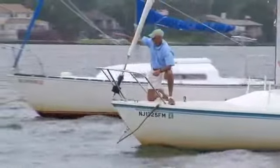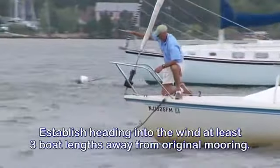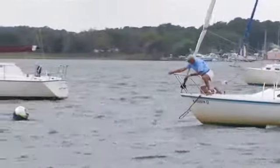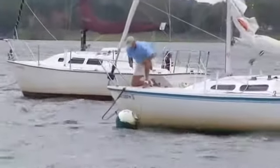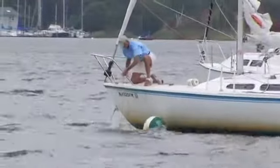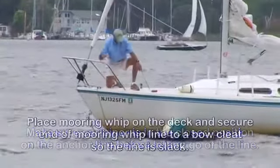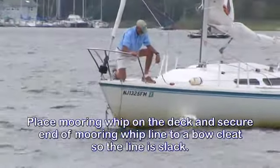When returning to the mooring, return to the same mooring you came from. Establish a heading into the wind towards the whip at least three boat lengths away, using the wheel or tiller for directional control. Have one crew member on the bow to direct the helmsman and pick up the mooring whip. Pull on the mooring whip's line until you reach the thick anchor line of the mooring ball. Quickly clip the bow pendant's carabiner to the thimble of the thick anchor line, check that the carabiner is in the closed position before letting go, then place the mooring whip on the deck and secure the very end of the mooring whip line to a bow cleat so the line is slack.